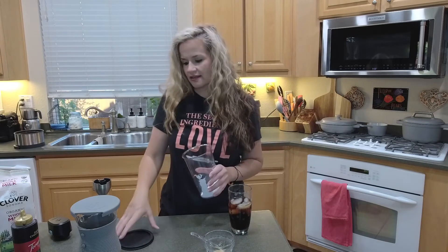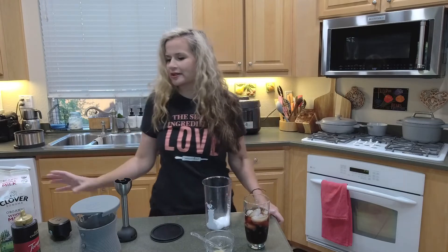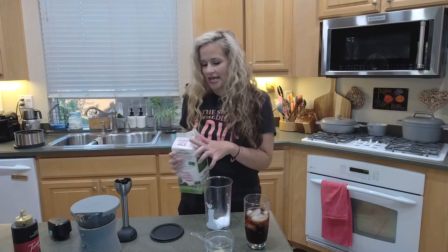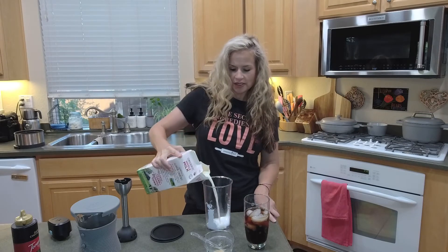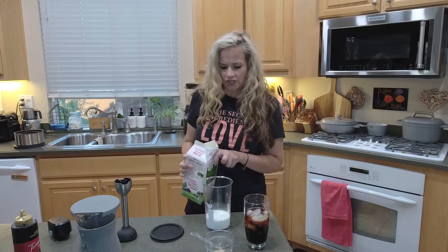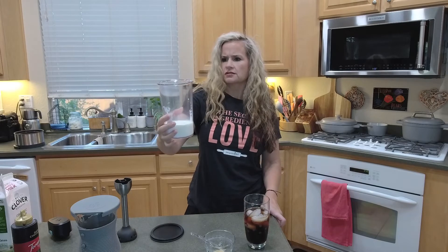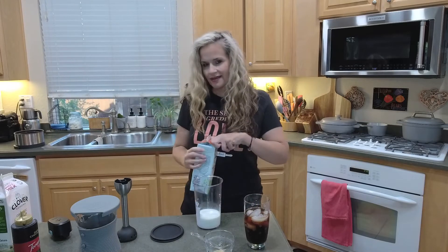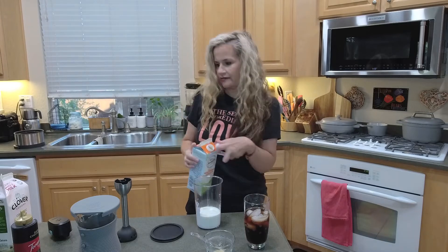In the cup that comes with the Flex Plus for the immersion blender attachment, I have about three tablespoons of marshmallow cream. This is a little bit by feel and you can adjust for your taste. I like this to be more of a foam than an all-out whipped cream. I have about four ounces of milk in there.